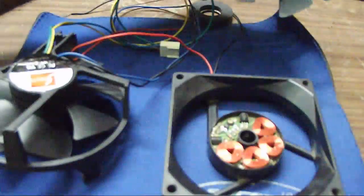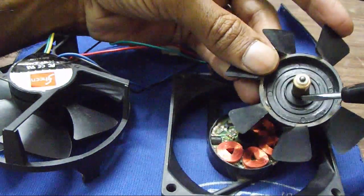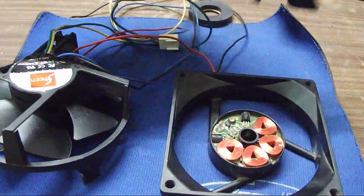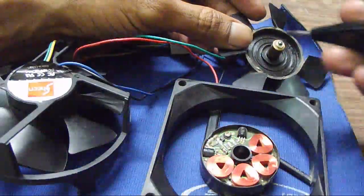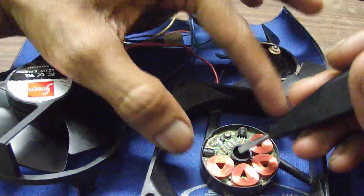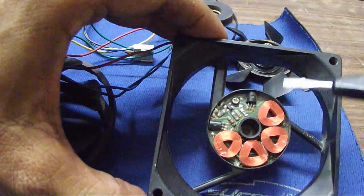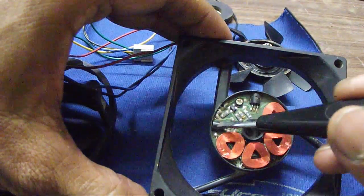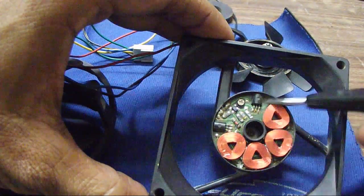This metal part looks like a foreign particle — leave it. This is a brass or copper based pulley which facilitates the rotation, so this fan doesn't have a ball bearing. As I mentioned, these fans are electronically controlled. You can see there are tiny parts — these are transistors or power drivers.